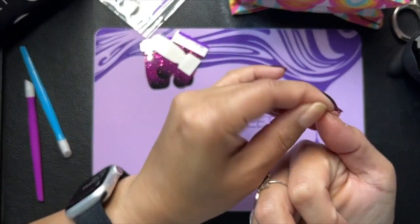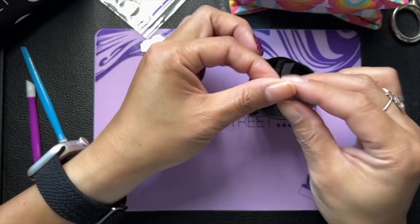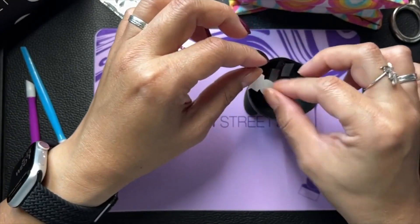Oh, it's stuck to my thumb. Gotta get that off. I always get that stuck.